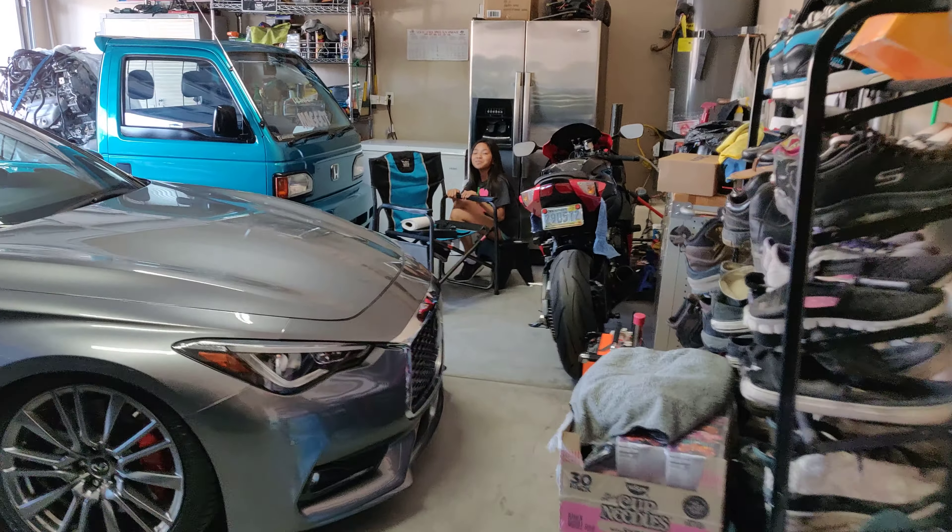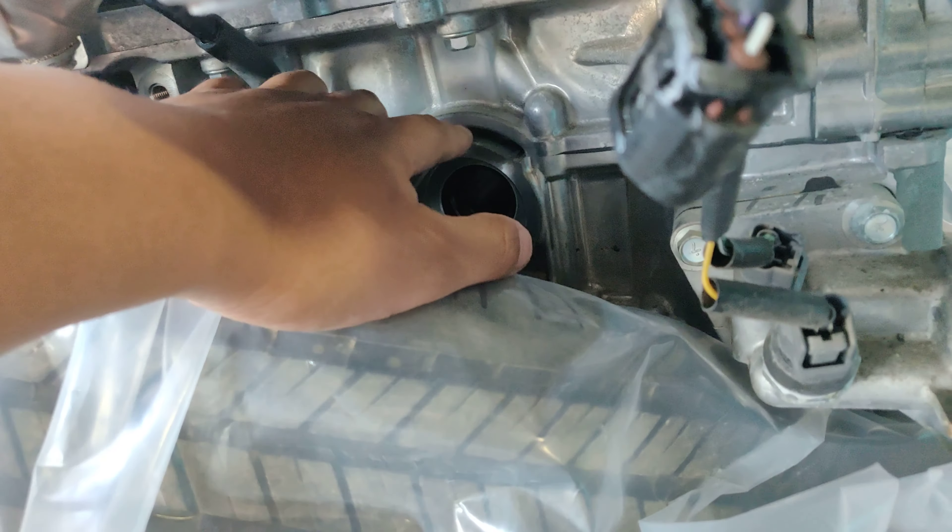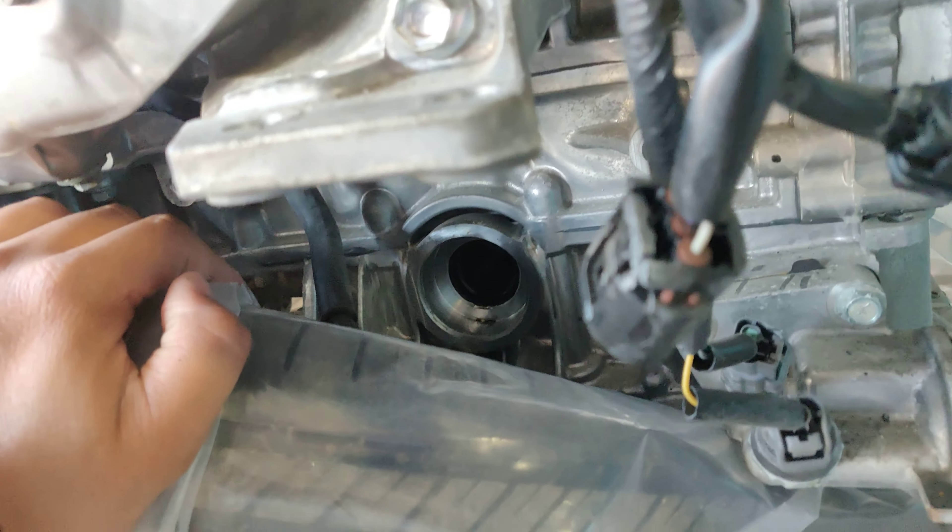So this motor came in today and we're just looking at it — we're just tripping off how clean this thing is, you can like eat off of it. The problem with this motor is that it's an all-wheel drive. There's a cavity right here — let me show you guys — cavity right here. So that's gonna be a problem.